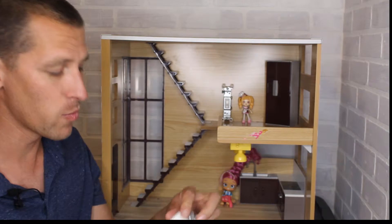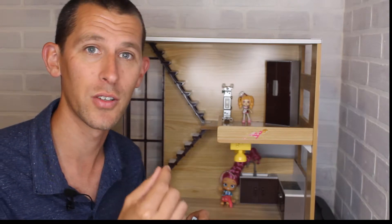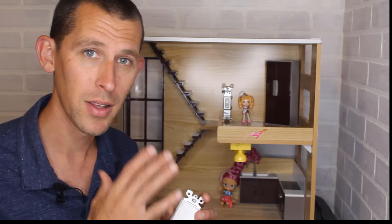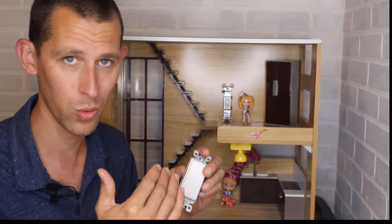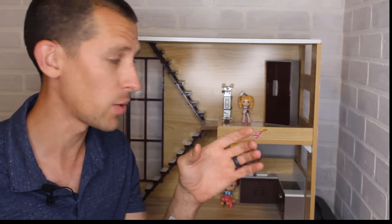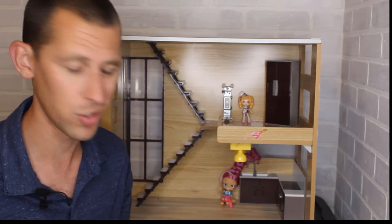A thermostat is nothing more than a switch — a fancy switch that's actually a series of switches. There's one switch that turns the fan on, one that turns the heating on, and one that turns the cooling on. Whether you get a digital one with a screen and programmable features, or an old-school one with mercury in it, basically it's checking: is it hot or cold enough, do you want it to change? In the old mercury ones, when it tips and says it's too hot in here, you hear a click and it kicks the fan and the cooling circuit on.